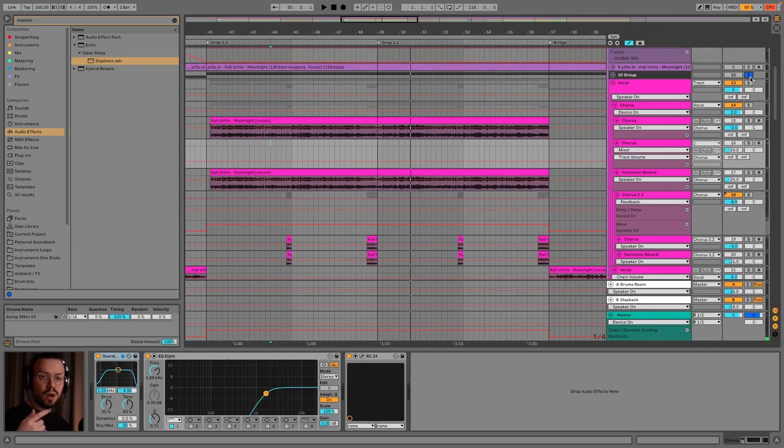Here we have this moonlight vibe going on and it's creating a different atmosphere for the track which isn't there in the original. It's not much, but it's that little eye candy that can serve the genre and the remix nicely.